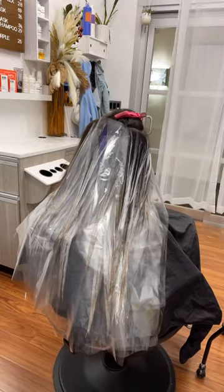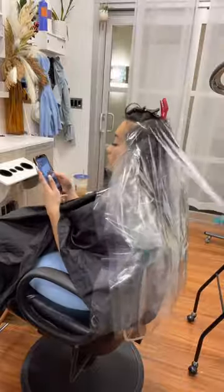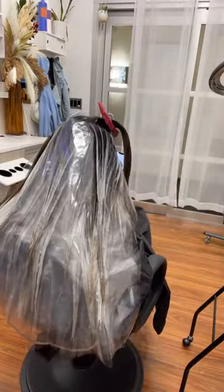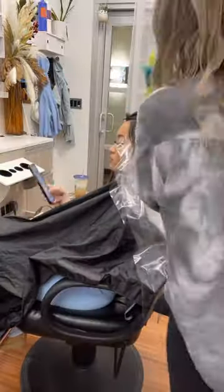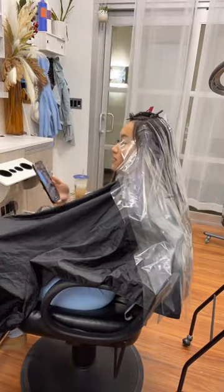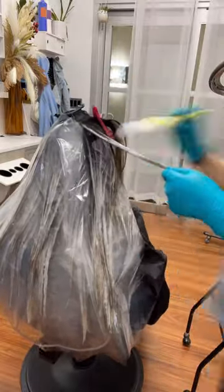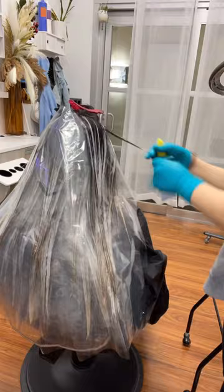Once I'm done doing two rows of section over here, I'll flip her the other way and then do the other two rows. You can see me going back and forth, working on the right side and then the left side, back and forth. This will help let it process evenly as I work my way up.